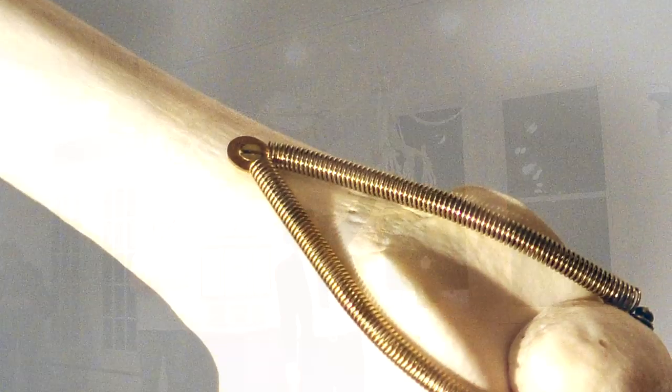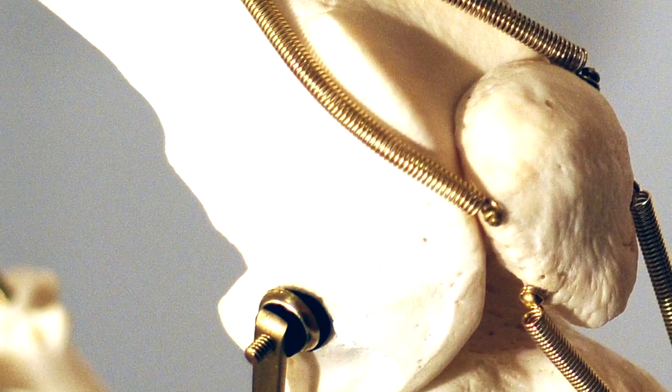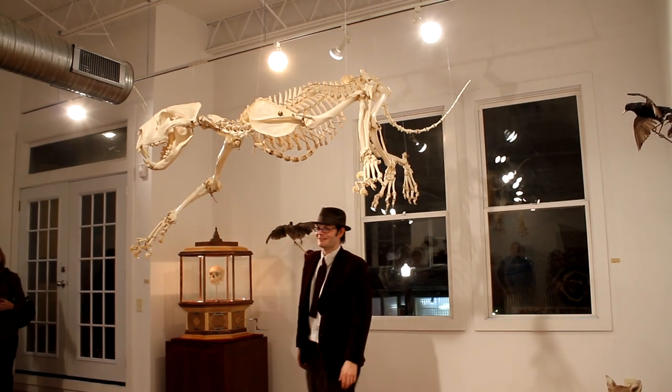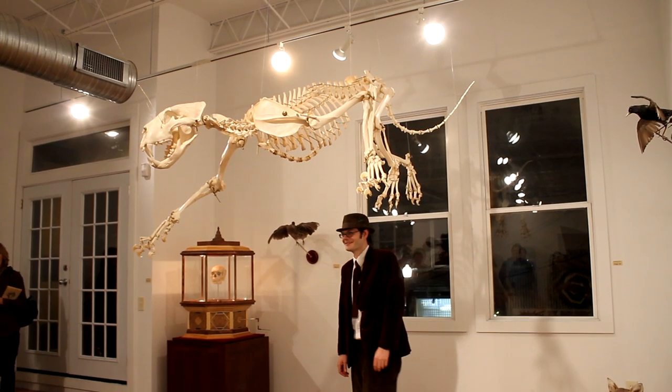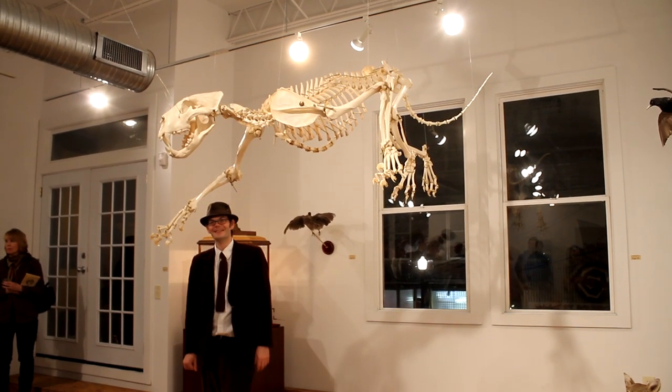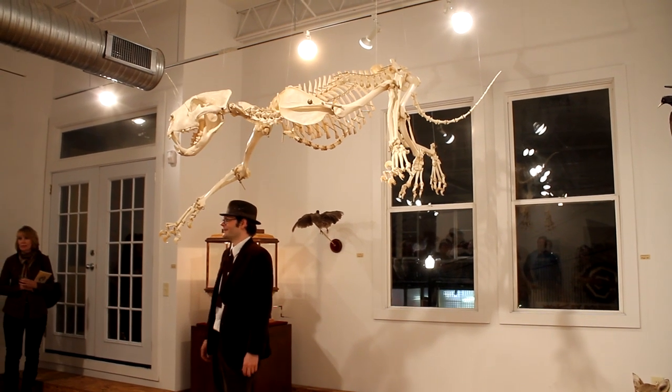Knees are pretty self-explanatory — a pretty simple hinge, but the patella is spring-loaded there. Any questions on the lion? Anybody? Questions?